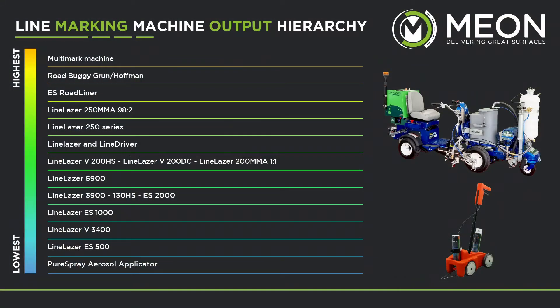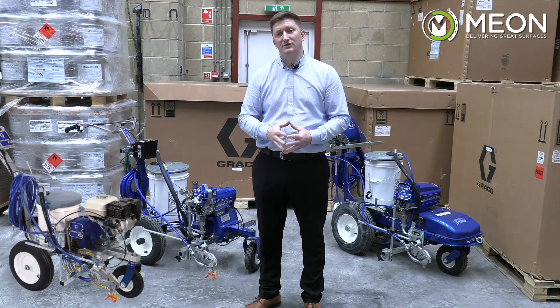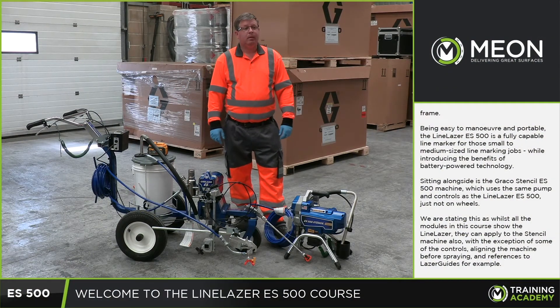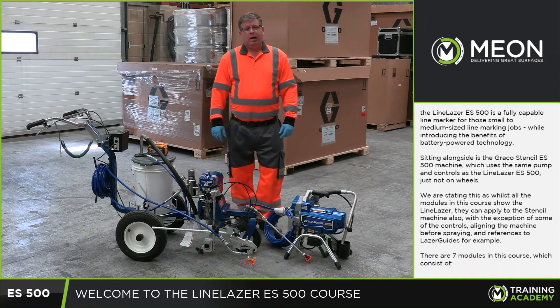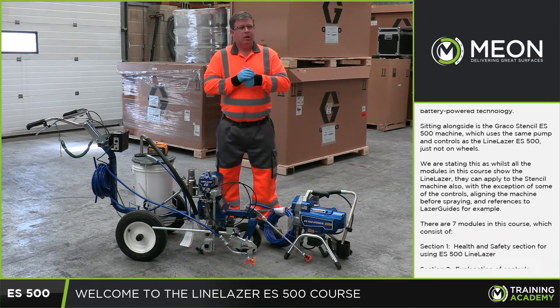You can see on this simple chart the hierarchy of the machines available, from the road-going self-driven units down to the entry-level cordless machines with varying power sources and pump outputs. On top of this, you can count on us for support on product materials for use in the machines, as well as training on how to use them. With Mion being the UK specialist partner for Graco's pavement range, we can supply consumable parts and servicing for any machine if required.